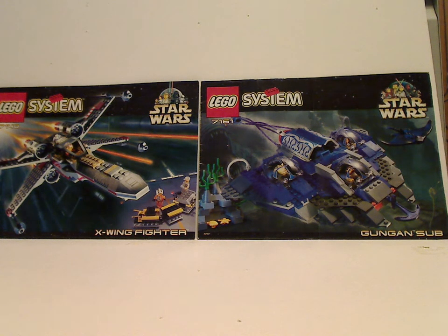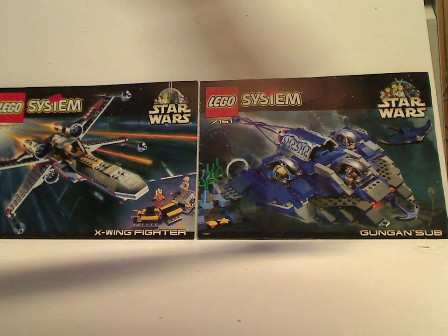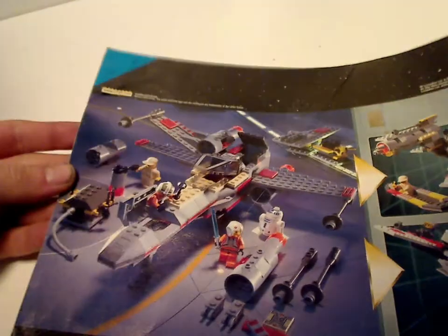I'm gonna find the large booklets — see the Lego System logos, the older Star Wars logos, and everything else. And what we need to do is something interesting in these booklets, like in the Cinematic Trailer. A couple of crazy alternate builds, and this was a neat thing they did with the larger sets.